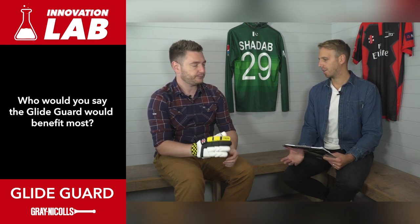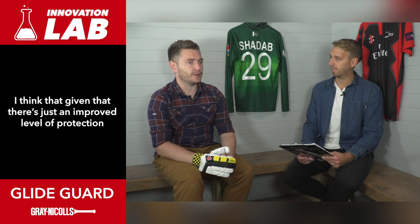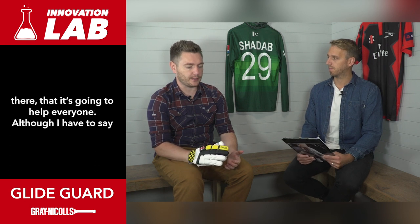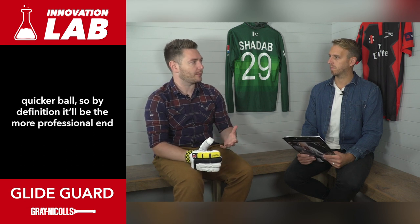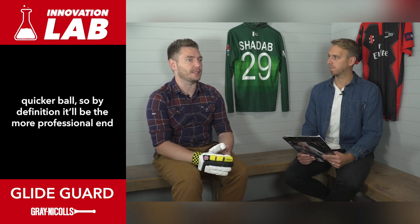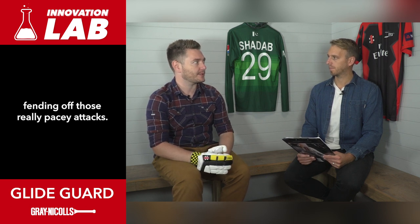And who would you say the GlideGuard would benefit most - club players, professionals or just everyone playing cricket? I think that given there's just an improved level of protection there it's going to help everyone, although it is intrinsically designed to stop the penetration of the quicker balls. So by definition it'll be the more professional end of the spectrum where the most benefit is going to be felt when you're fending off those really pacey attacks.